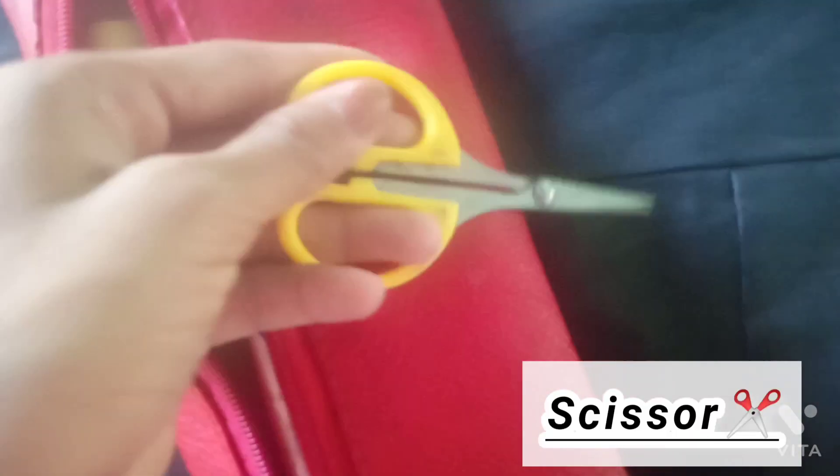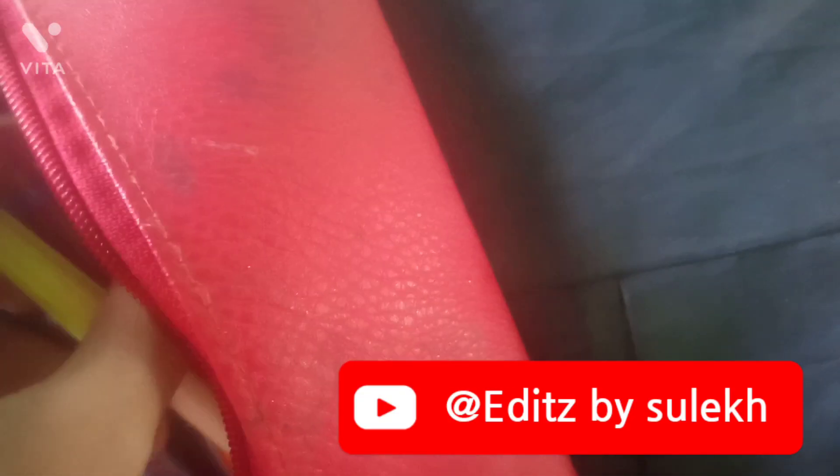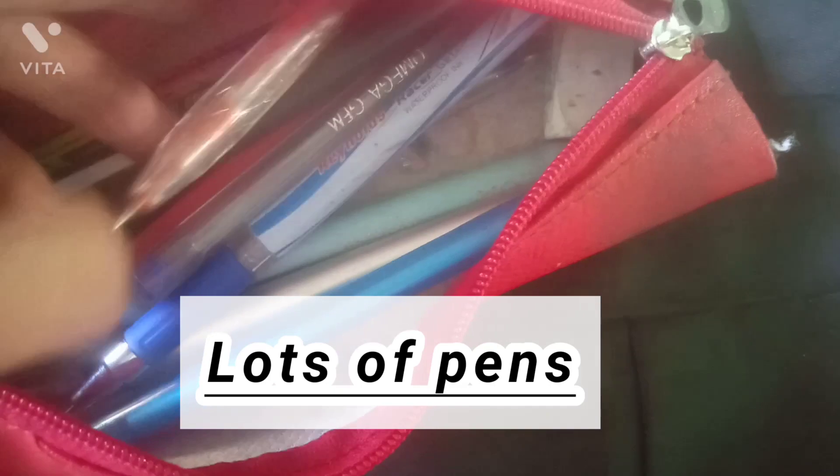First I have scissors, then a wavy stick, and then two rulers — I usually take two rulers. Also, go subscribe to my brother's channel. And there are colors, and lots of pens: two gel pens, orange and blue.